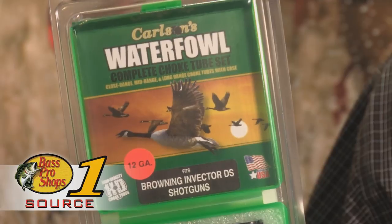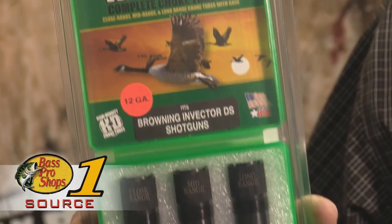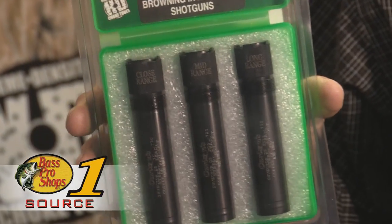The close range tube is an IC constriction and you can shoot all steel shot through it. The mid range is a modified constriction. It will shoot tighter with a steel shot load. You can shoot all steel shot loads through the mid range constriction.